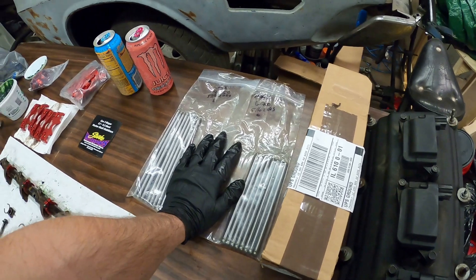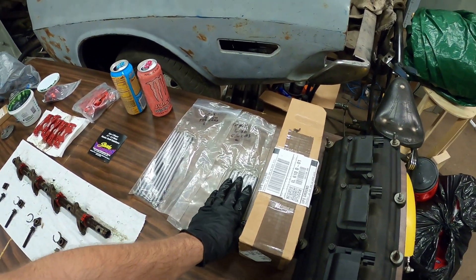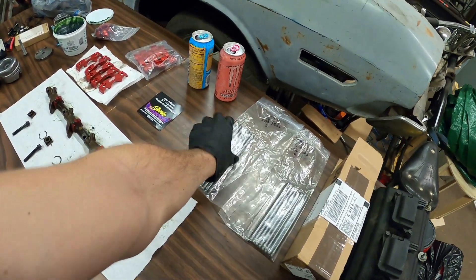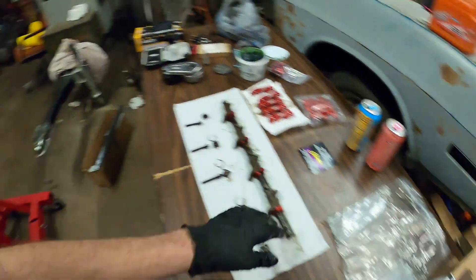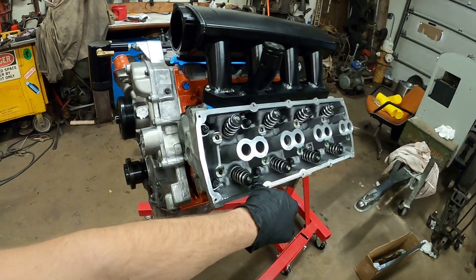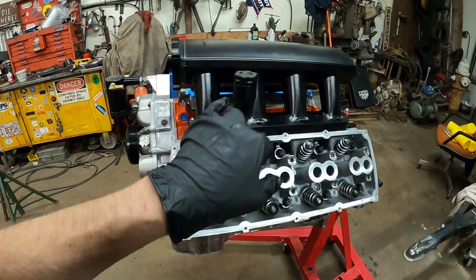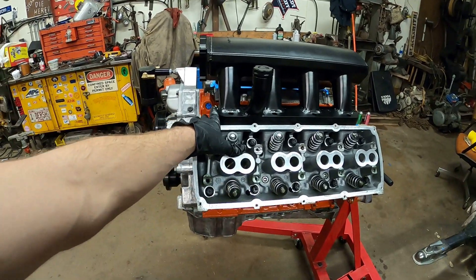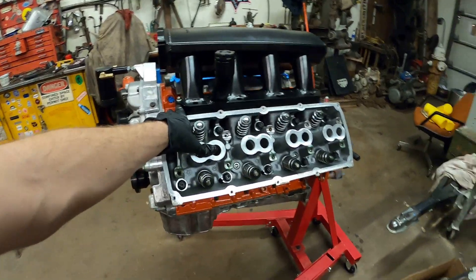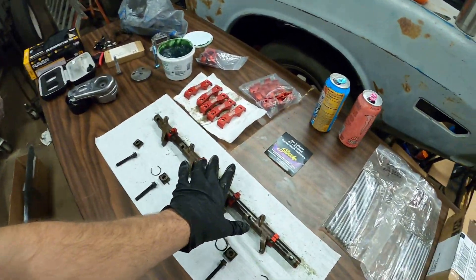So if you did not know, your shorter push rods will actually be for the intake and your long push rods will be for your exhaust. The reasoning is because you have your exhaust way down here, which has to go farther to get to the center of the engine, which is where the lifters are at. So I'm going to go ahead and drop those in and then go towards the shafts.